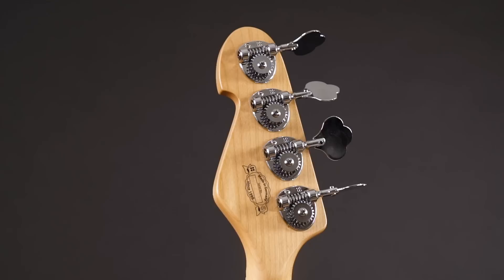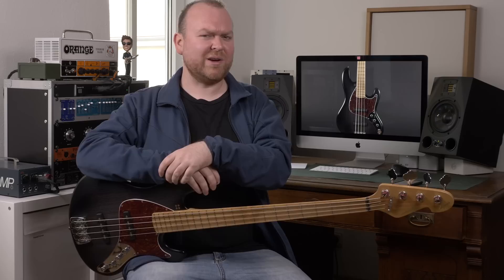The hardware is the standard Sandberg aluminum bridge and tuners, which are already very lightweight. In fact, the tuners are the lightest you can get on the market right now — even lighter than Hipshot Ultralights. That all sounds good on paper, but what does it actually mean for the bass? What does it mean for the sound, and how does the SL compare to regular Sandberg basses?